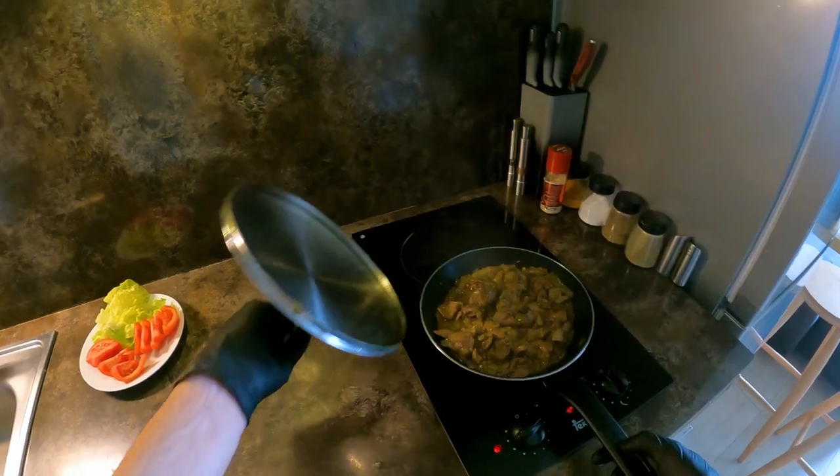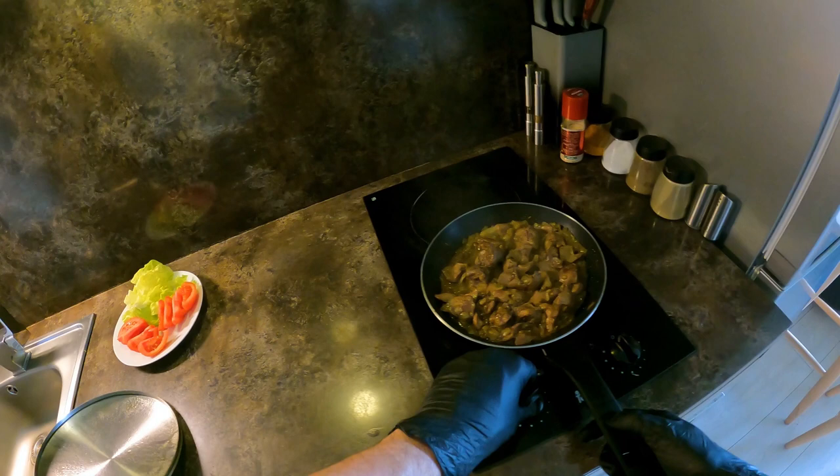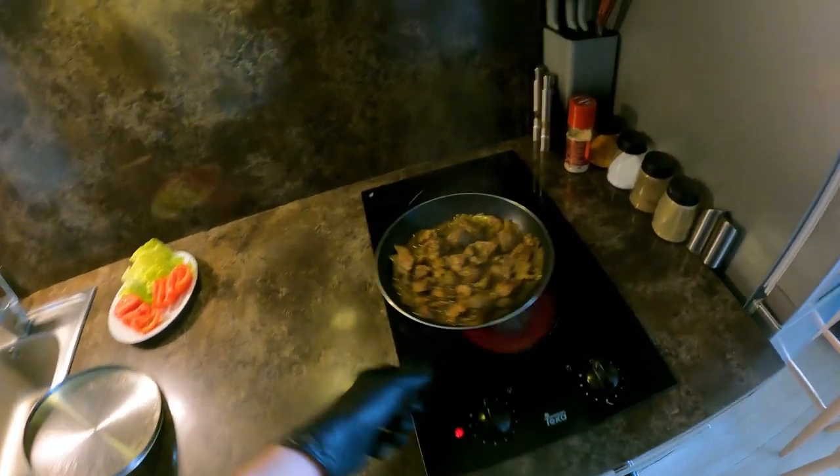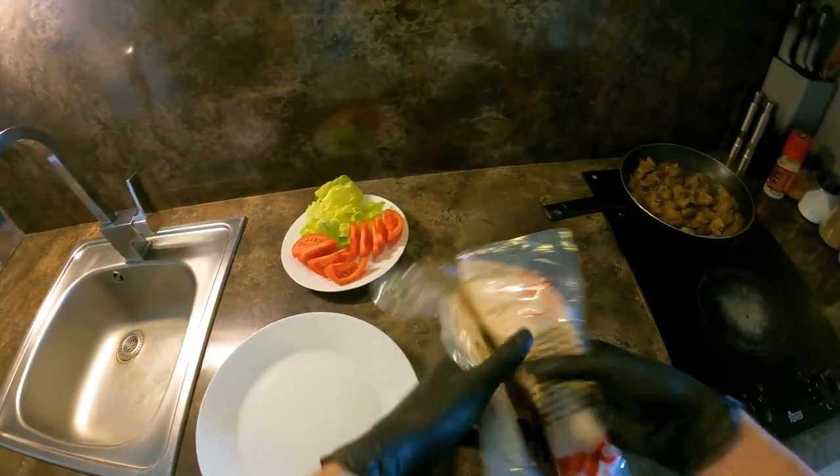It's going to be really interesting. I'm just going to try to cut them off. I'm going to be able to cut something out. にんにく (garlic).